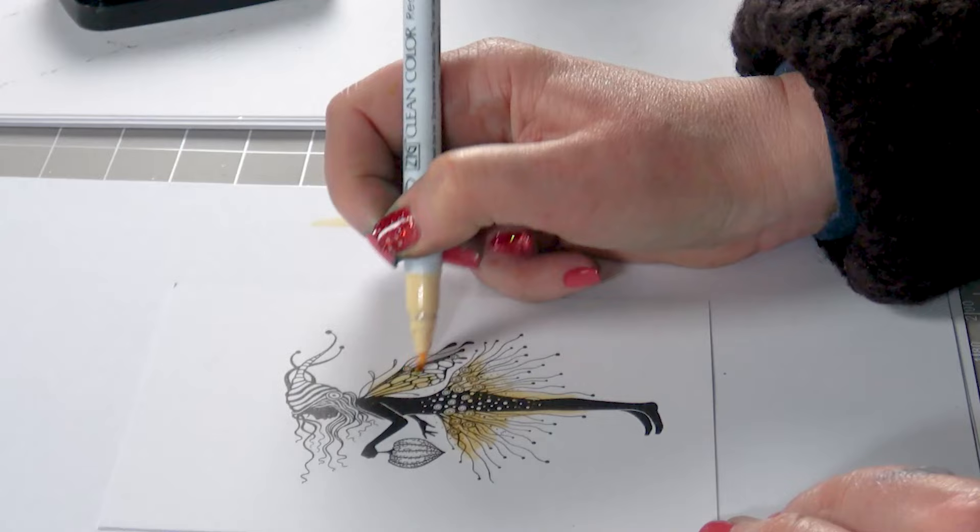I am going to use our glitter Posca pen here — this is our orange. You can use whichever colour you like, and I'm just going to dot in and around her, over the top, all around. Dots are great to create that little bit of magic, and it just finishes off the card really nicely.